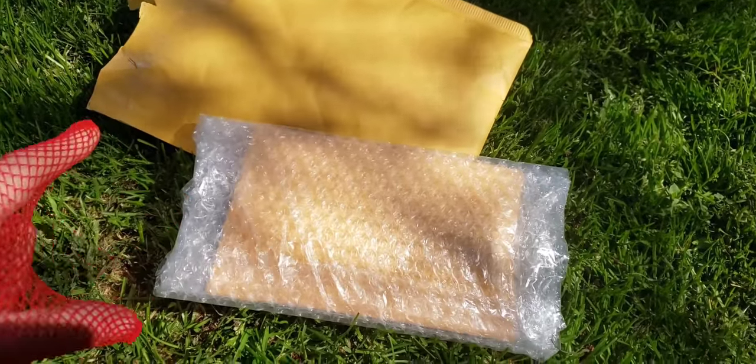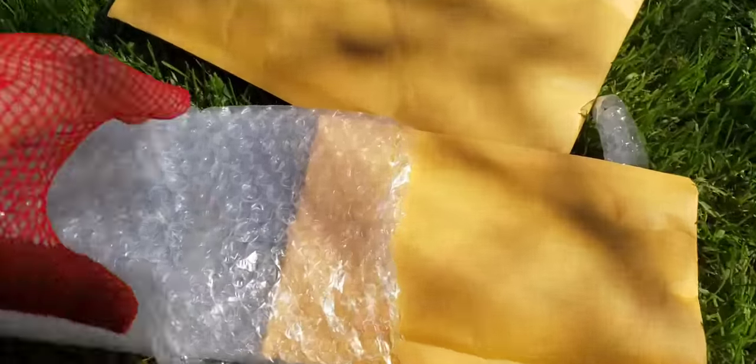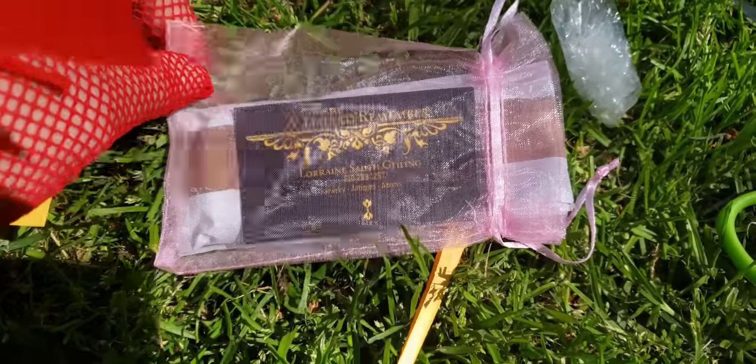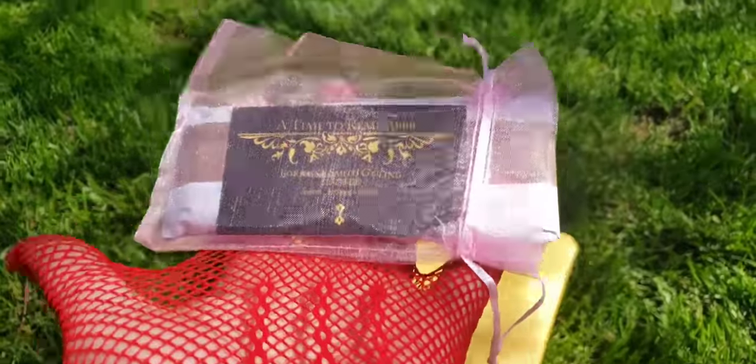All right, hold on one second. Wow, the seller really packed this well. And now we have another envelope. How pretty, look at that. That's an A for presentation, right?